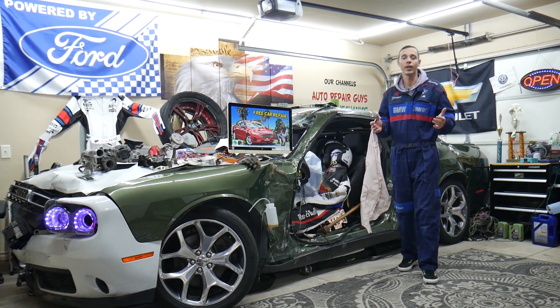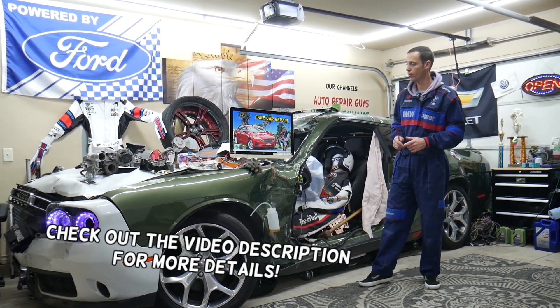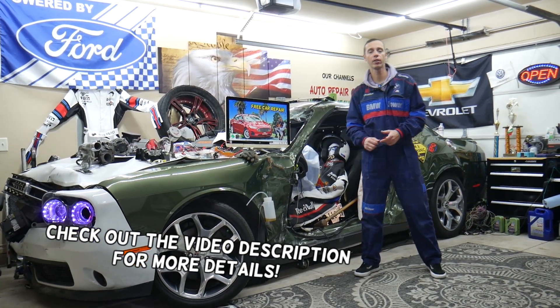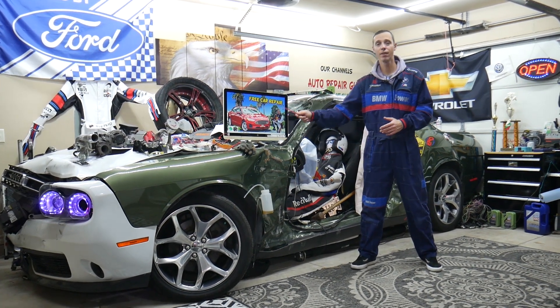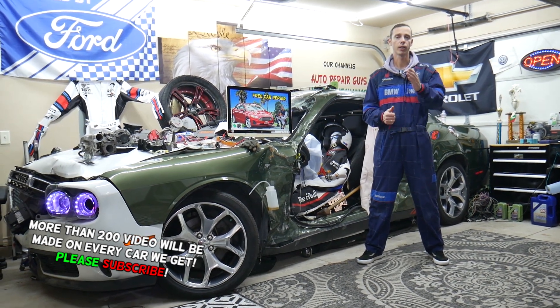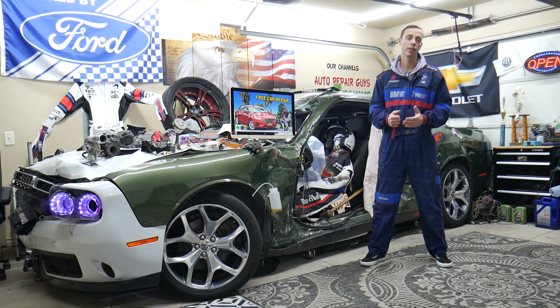Hey guys, welcome back to Free Car Repair. Thank you for watching and subscribing to the channel. Today will be a super helpful video for any of you guys with a Ford Fusion, this generation from 2013 to 2020, if you need to find where the fuse for the VCT variable camshaft timing is located, which fuse you need to check, and where you can buy cheap parts and fuses at a good price with quick shipping.